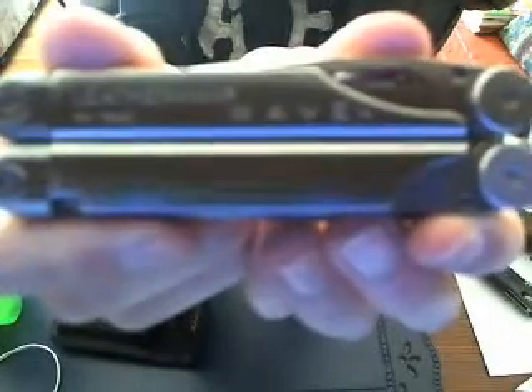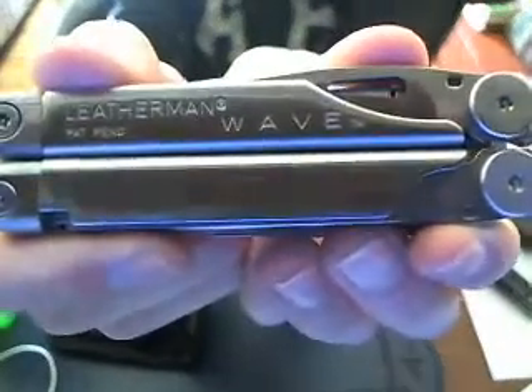This is the old Leatherman Wave — this was even back when the patent was pending. So this is a very old knife right here.